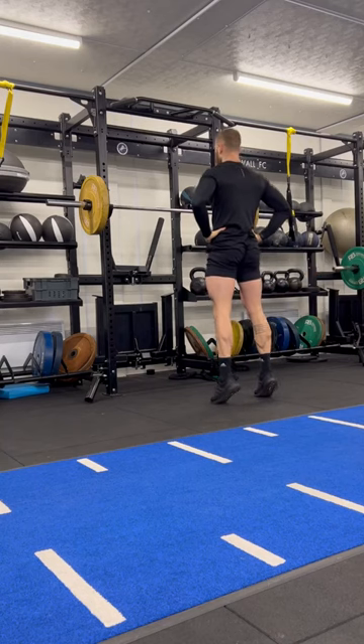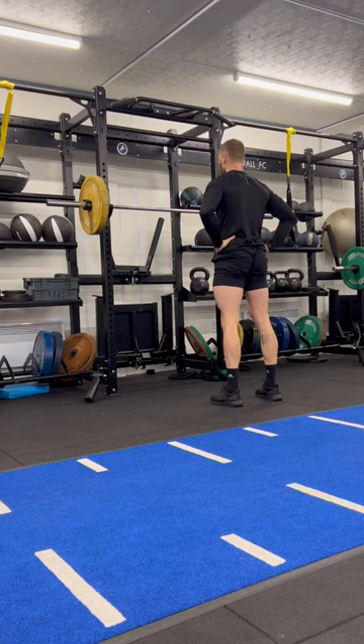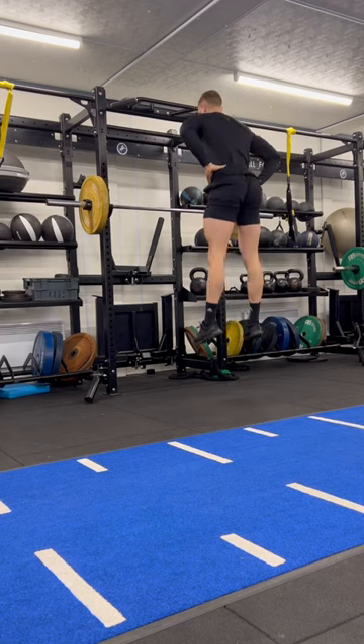Place the hands on the hips, stand with the feet about shoulder width apart. Come up onto the tiptoes, then drop down into a quarter to a half squat.